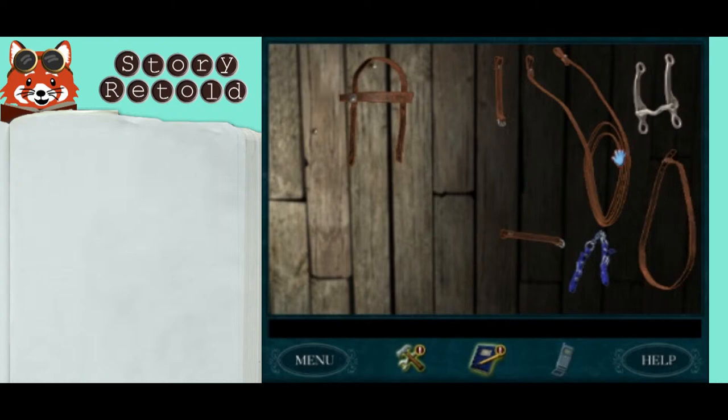Pick up each of the pieces, not in any particular order, and connect them until they snap off. You'll know you did it correctly when you cannot pick them up again, or when Nancy says something.